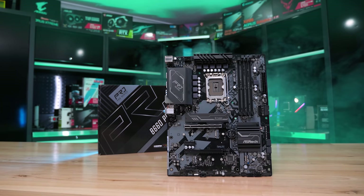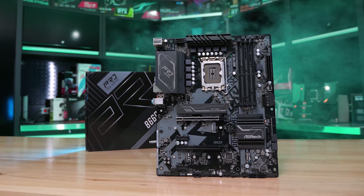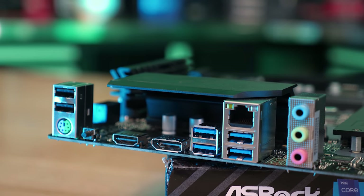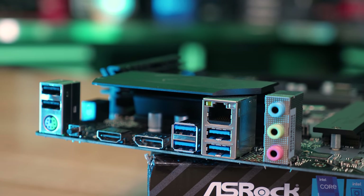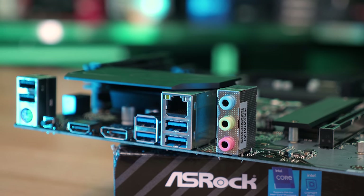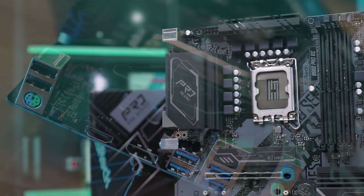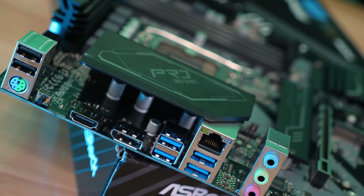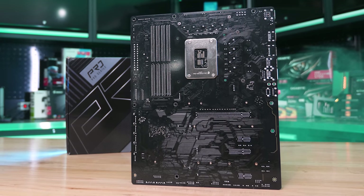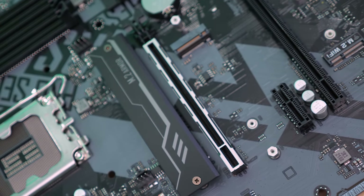The more expensive ASRock B660 Pro RS currently sells for $140, which is an extremely underwhelming product VRM performance aside. The IO panel features just four USB 3.2 Gen 1 ports, two USB 2.0 ports, a single HDMI, a DisplayPort output, and gigabit LAN. ASRock has again gone with Sinnoh Power MOSFETs — a seven-phase V-core with two SM4508 FETs on the high side and two SM4373 FETs on the low side — a very low quality VRM at this price point.